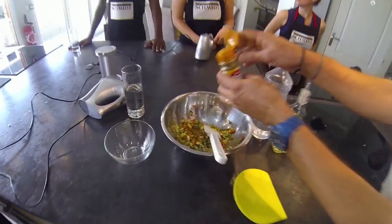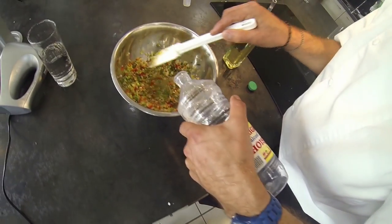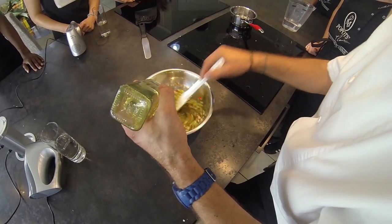Season it with cumin, salt, and pepper. Add a hefty amount of white vinegar and balance it with a little olive oil.